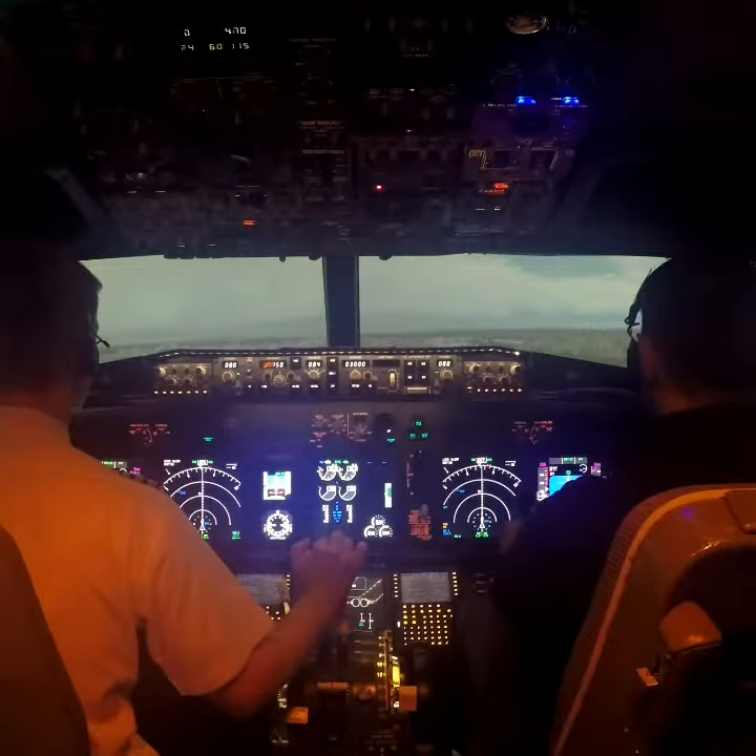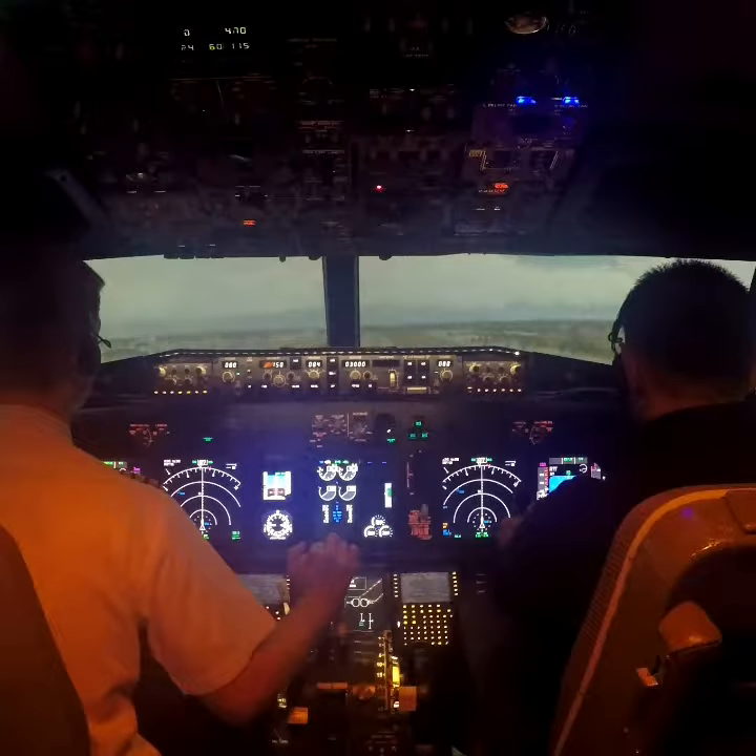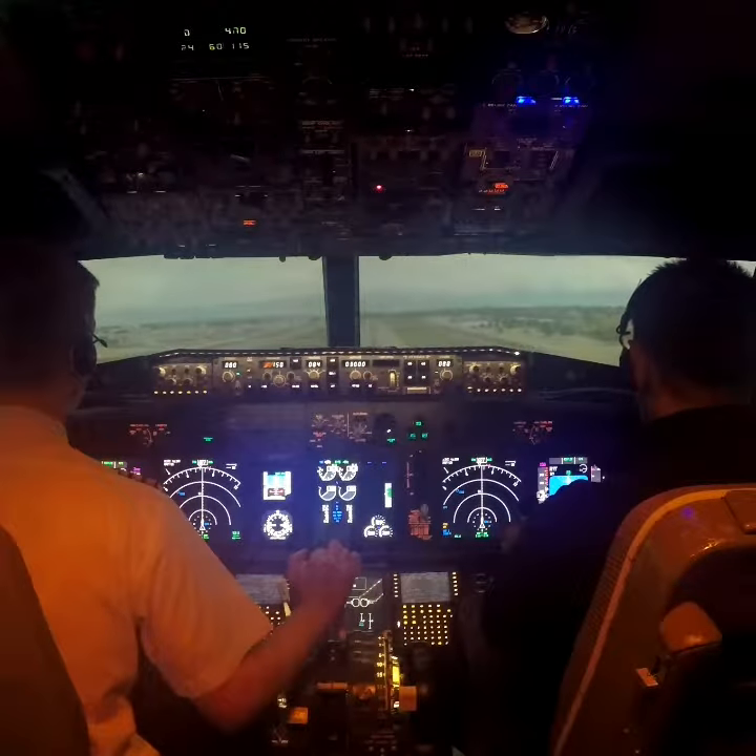That's it, just keep it coming down towards the runway, because we've kind of levelled off really, but that's it, just keep it coming down towards the runway. That's lovely. Approaching minimum.